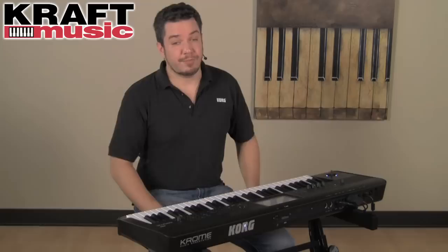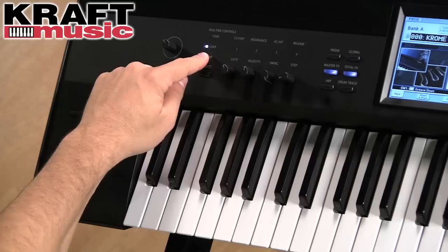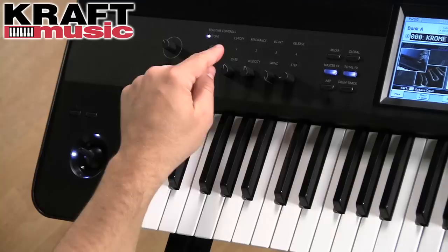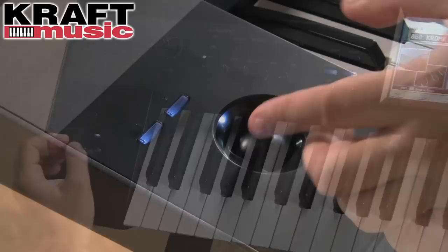If you're a live performer, you'll appreciate all the controls that we give you. On the left-hand side, you'll notice four real-time control knobs. These will be preset to do different things for every sound when you've got user selected. When you select tone, you can adjust very standard parameters — filter cutoff and resonance, envelope intensity and release. On the bottom, you have control over various arpeggio patterns like gate, velocity, swing, and the number of steps.